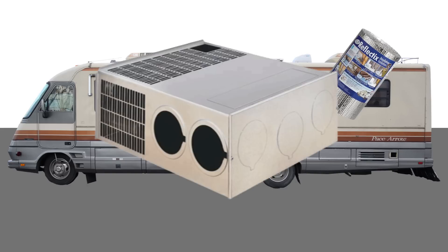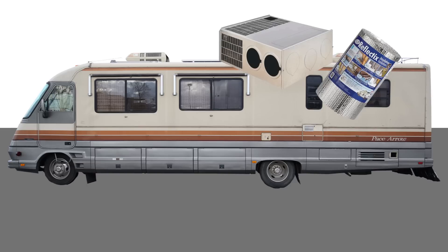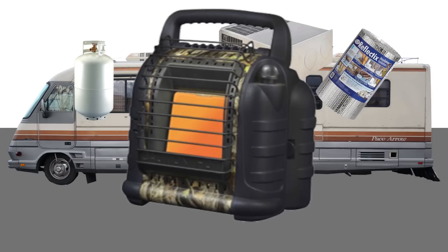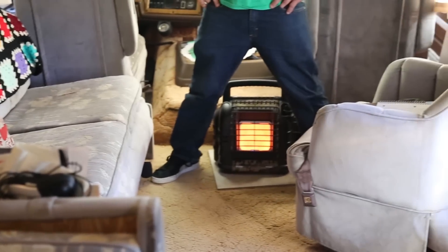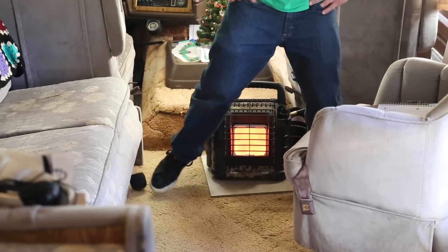I have my factory heater which runs off the propane and battery. I installed a secondary 30-gallon propane tank - totally off the grid. That's double off the grid because I'm off the grid, then also off that grid with another thing. And installed is a 30,000 BTU Mr. Buddy Heater. He's my good buddy. As you can see right now, it's actually toasting my balls as we speak.